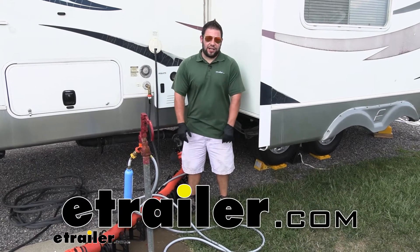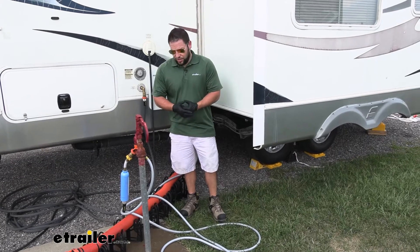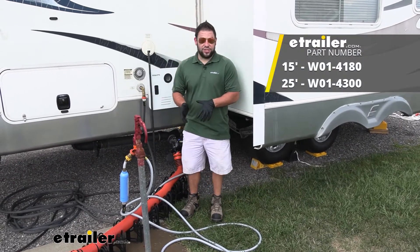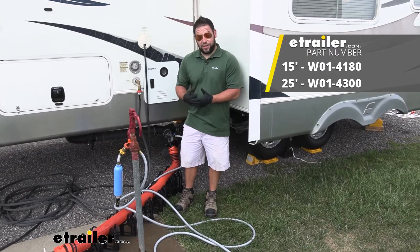What's up everybody? It's AJ with eTrail.com. Today we're going to be checking out the flushing hose from Valterra. This is going to be used to help flush out your waste tank or clean off your sewer hoses. It's going to come in two different sizes — we've got the 25 feet and 15 feet ones we're going to be showing you today. Let's check them out.